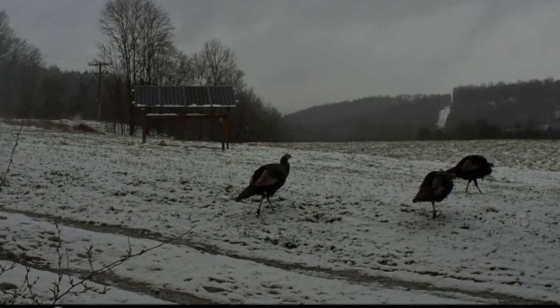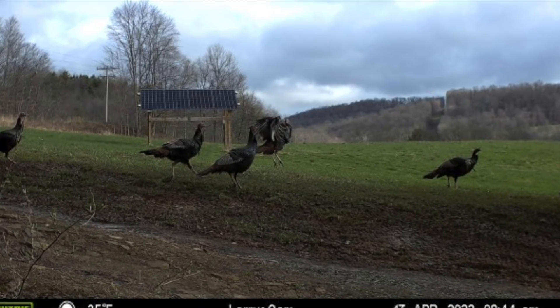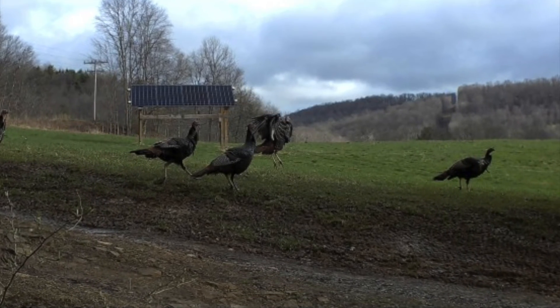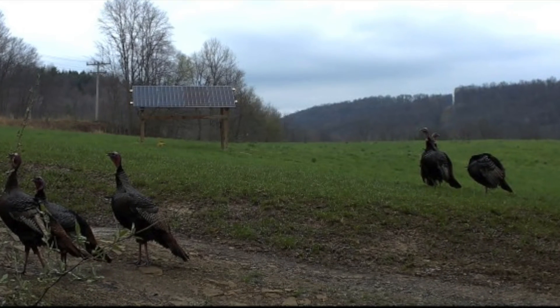Hey, welcome back to the Whitaker Way. Here's a few trail cam shots of the birds we've collected over the last couple weeks, in hopes that we were going to get one for spring gobbler season. So here we go.